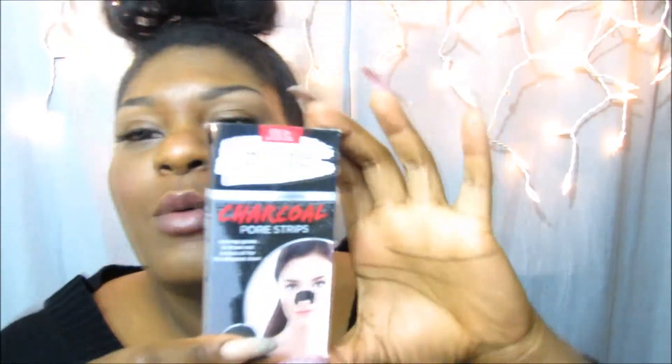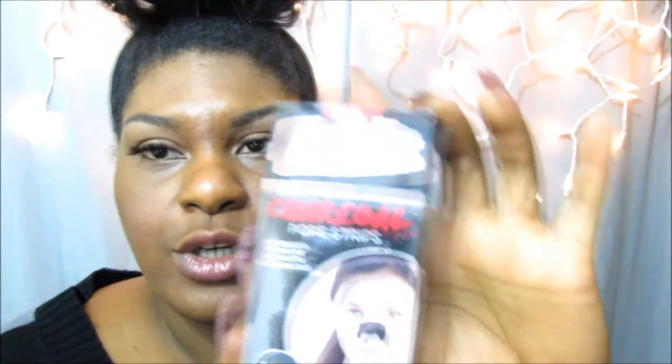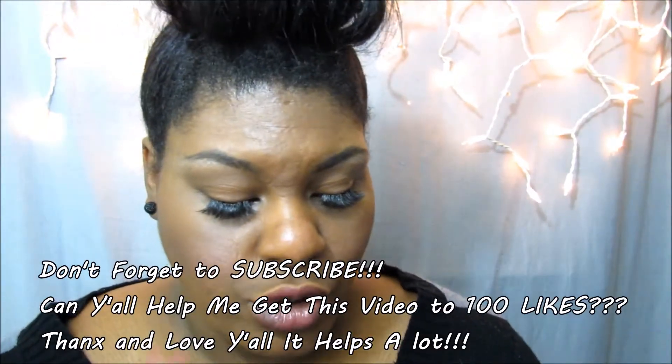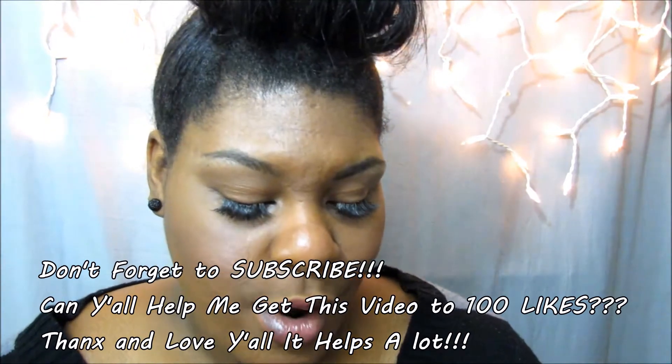Hopefully y'all still love me. But anyway, I want to use these Biore charcoal pore strips right here. These go on your nose — they're polish strips that unclog pores and draw out excess oil for the deepest clean. So we're about to test that out right now.